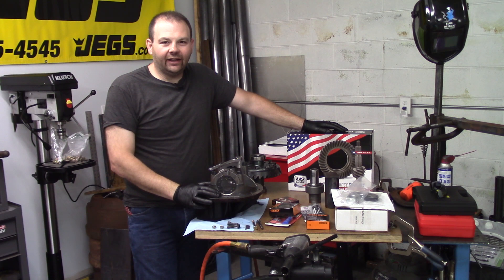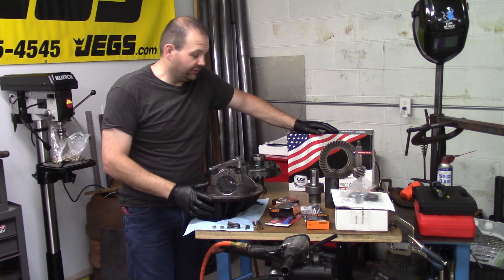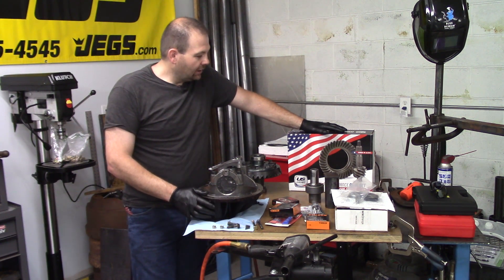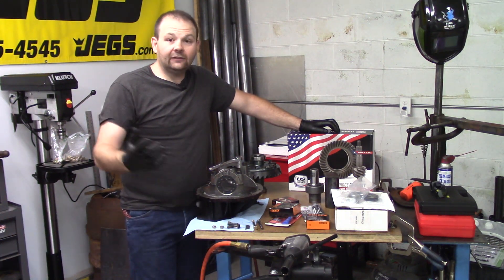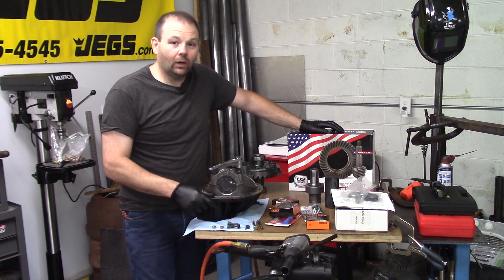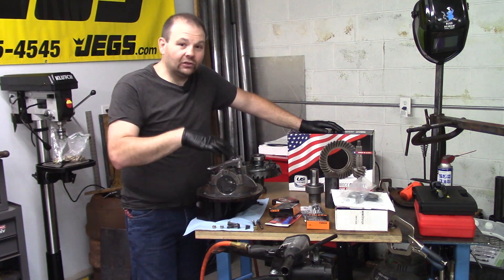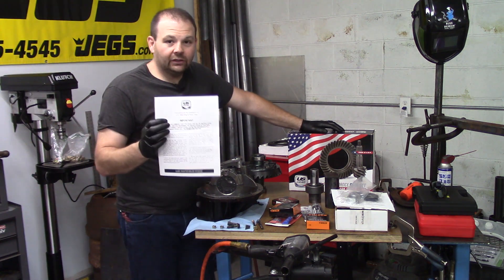Hey YouTube, welcome back to Part-Time Fab. Today we're going to make a video — maybe two, maybe three, I don't know how many — but I am going to show the assembly of the rear end for the dragster. Several people have messaged me wanting to see this, so I'm going to try to show all the steps and give you details. There are other folks probably more versed in this, and you should probably go watch their videos, but I've put together a bunch of these — I am by no means an expert.